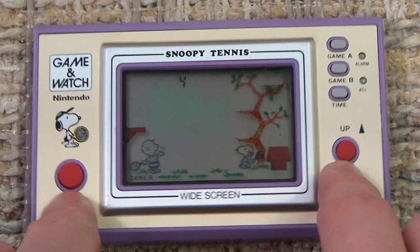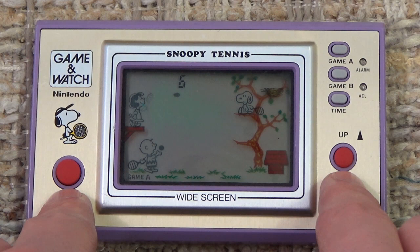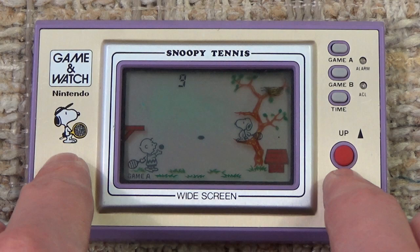But when you think of video games, controls are always on the left — the D-pad and such — so it's very interesting to have that flipped around. Otherwise, you kind of just sit there, press the button, and there it goes. Sometimes Lucy shows up and she'll hit the ball back at a faster rate than Charlie Brown normally does, so you gotta be ready for that.